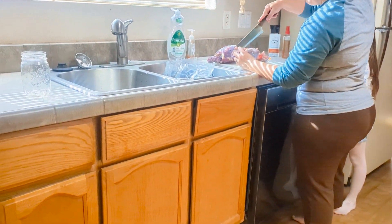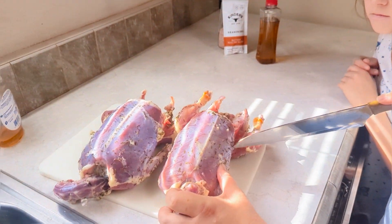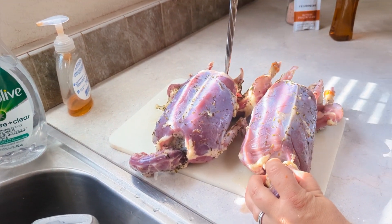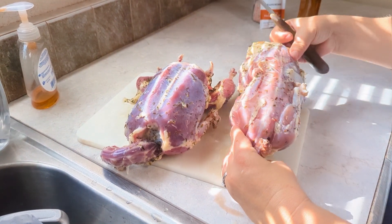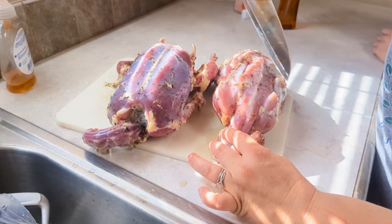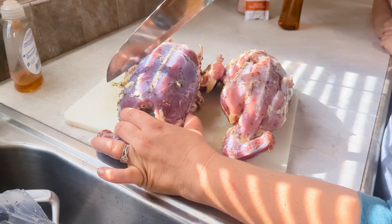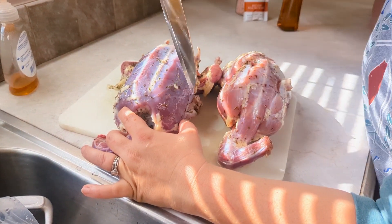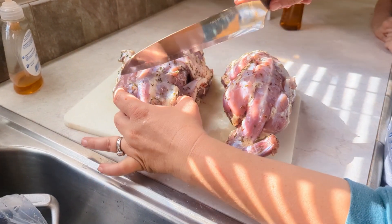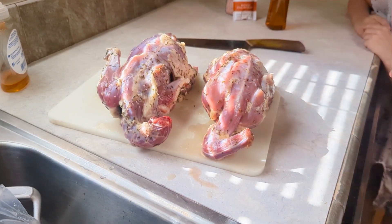So first we want to score it. Just doing a couple lines like this. It smells so good. Are we going to be taking this to Grandma's house? Yeah. It smells so good — not much fat on these ones. Are we saving the other duck? No, we're cooking all three right now. It smells so good.